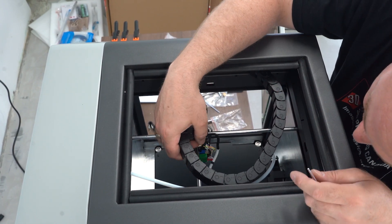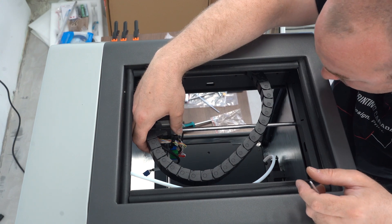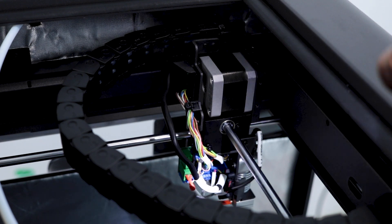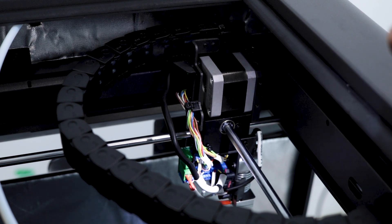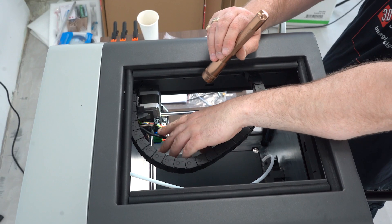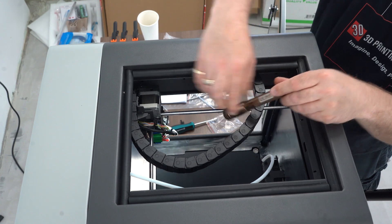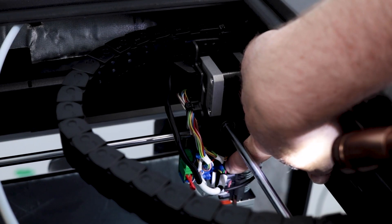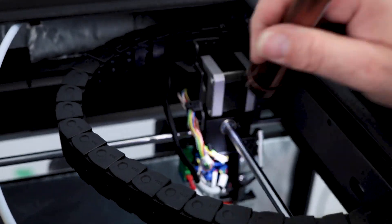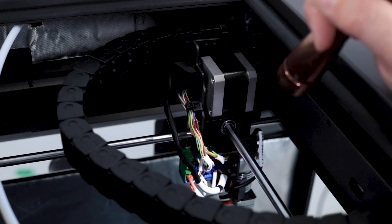Now we want to take that extruder motor and it needs to go into P7 on the board. After taking off the shroud that protects all your wiring and your hot end — it's two screws, you don't actually remove them all the way — be very careful. The extruder motor wire comes around, comes through, and goes into P7. P7 is right here — it's the motor cable and actually the only left-open pin out. Make sure you plug it in the right way: red is to the right, yellow is to the left.